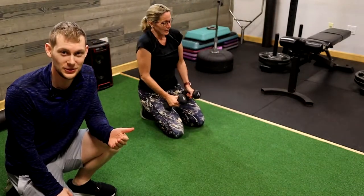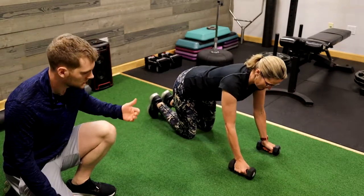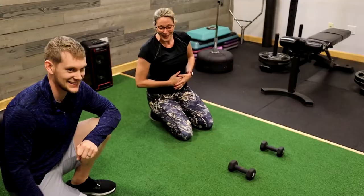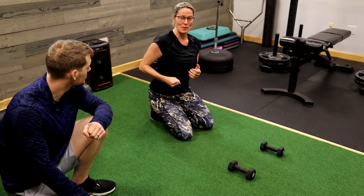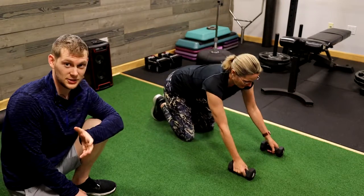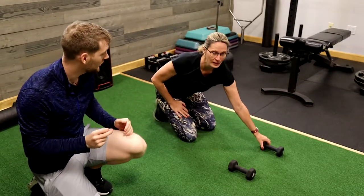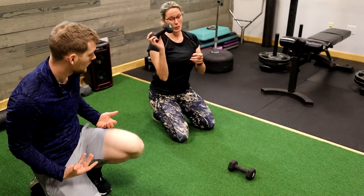The first movement that we're going to do is a renegade row. What muscles does the renegade row work? It works your belly — a lot of your belly. You're also going to work your arm, your tricep in the back as you pull it up, but it's really that belly that we're going to focus on. This is an exercise that a lot of people will go extremely heavy in. While you are using that upper body a lot in this move, its primary goal is to strengthen your core. So you only need a little weight.